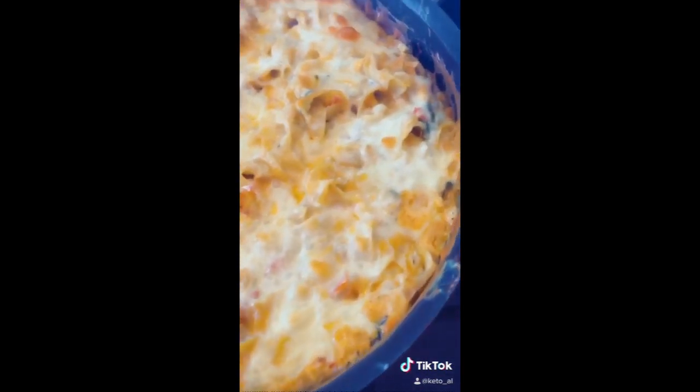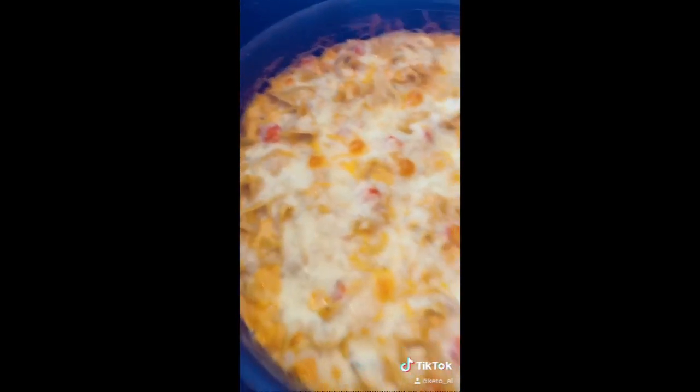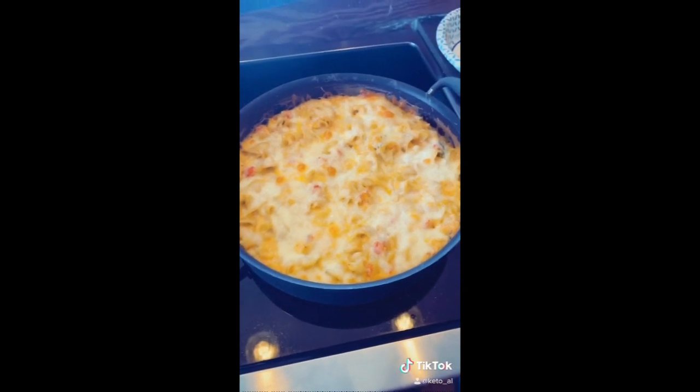And that's after roughly another 10 minutes. We have a nice little cheese crust going on and it looks really good. And it smells really good. So I hope you enjoy.